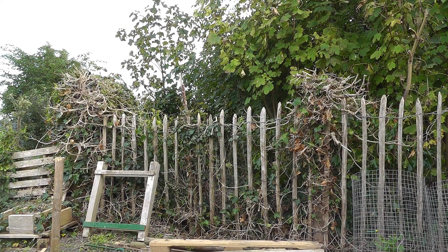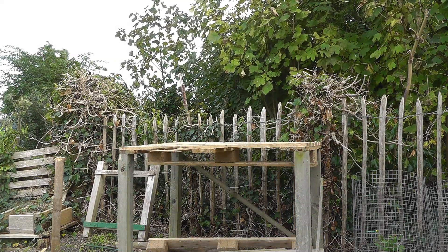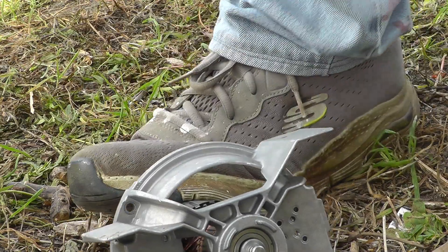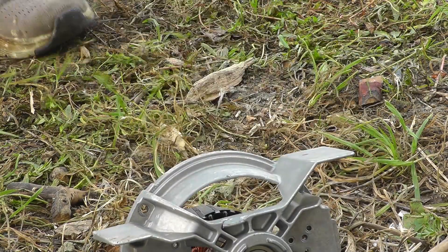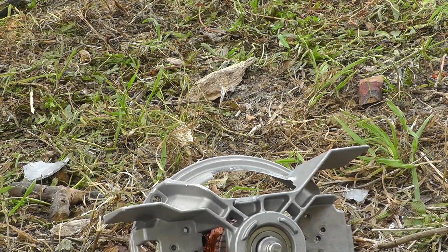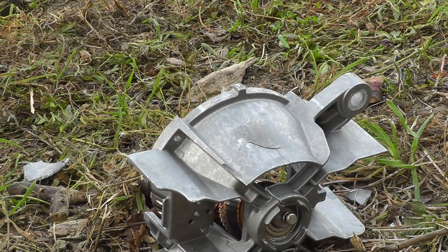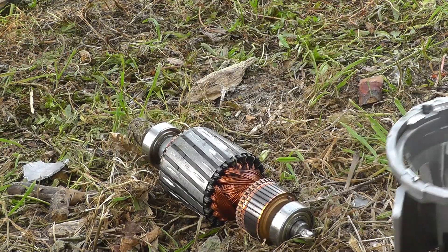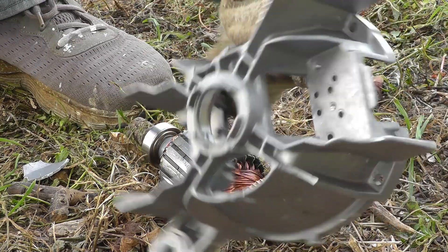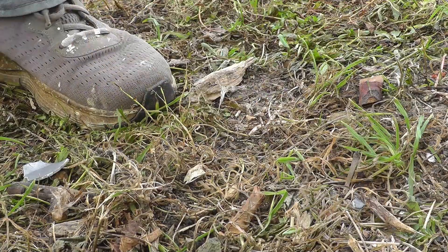Here we are on the veg plot. I've done the angle grinding but I still can't remove this piece of aluminium. A good smack will do it — easy as that. And what's left is that bit of copper there; I'll just chuck that in the pot and melt the copper bits out.